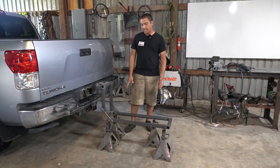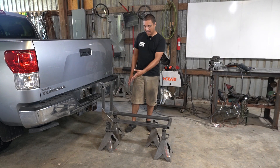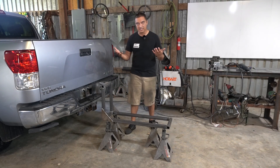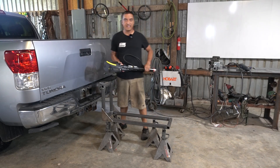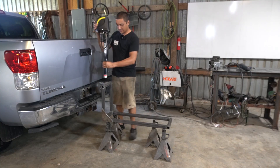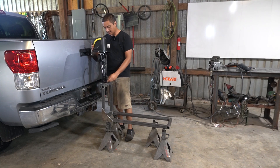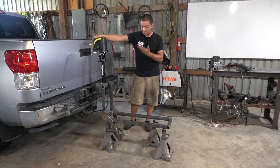My goal here is to have a motorcycle carrier in the hitch that hauls two motorcycles and then be able to put stuff in the back of the camper shell like normal. The plan is to have it low to the ground, load the bikes on, strap them down by their foot pegs, and then lift the whole assembly up for going down the road using this 3,500 pound electric trailer jack.